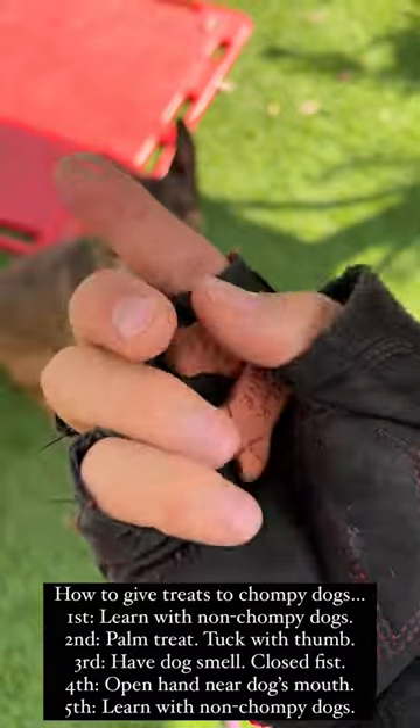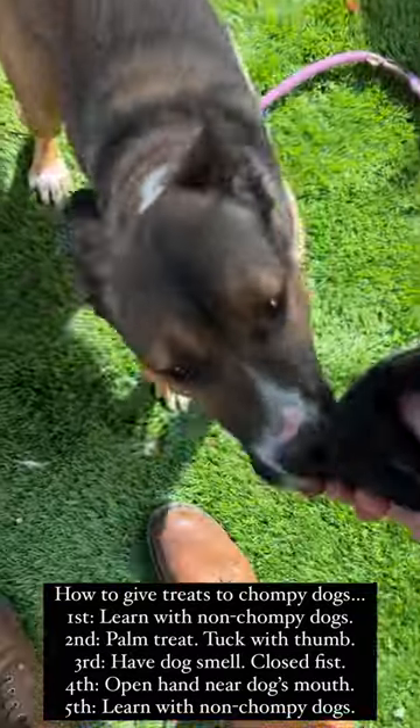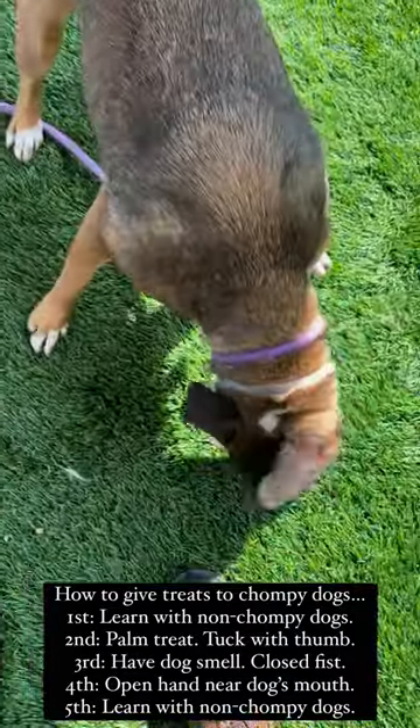Put the treat in the palm of your hand. Close your hand — thumb it like that, close your fingers. Let the dog smell it, let them slow down. Open your palm and feed it out of your palm. Make sense?